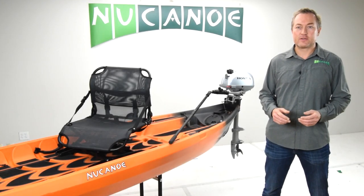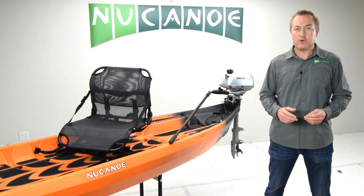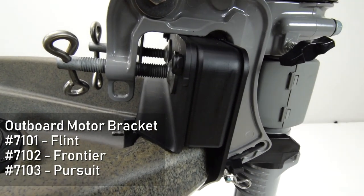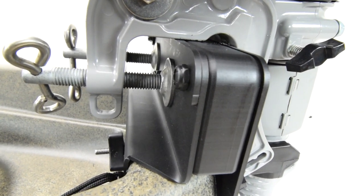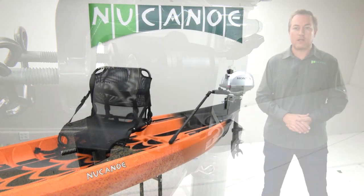All NuCanoe models are compatible with outboard motors up to 2.5 horsepower. The NuCanoe outboard motor bracket, made of stainless steel plates, protects your transom from the stress of the motor, provides a secure mounting location that prevents the motor from slipping up and off the transom, and also narrows the width so it is compatible with all outboard motors.